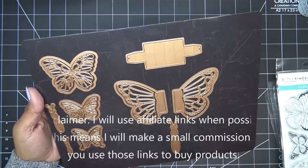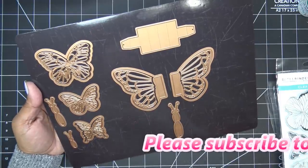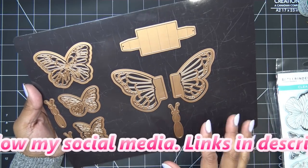Spellbinders did send these items free of charge for my review, and of course all opinions are my own. Any links in the description box will be affiliate links, which means I'll make a small commission if you purchase items through those links, so thanks for using those.